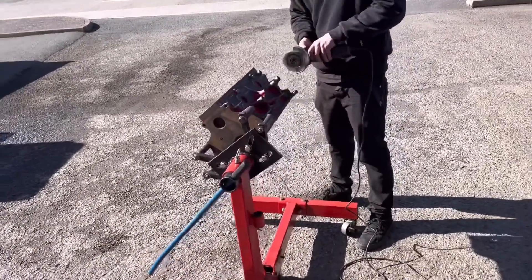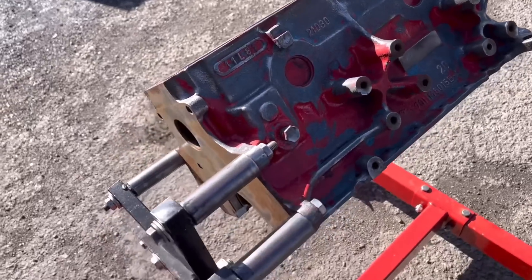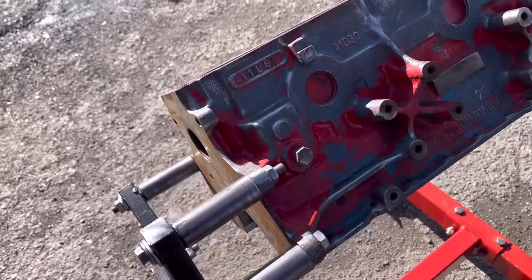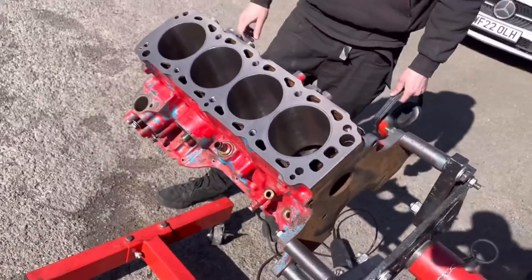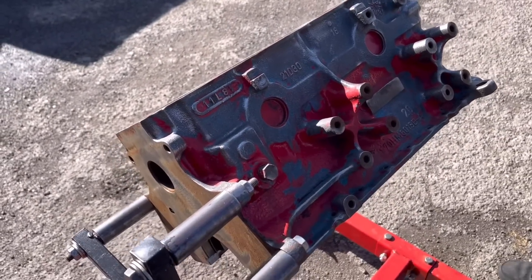You can see Paul is getting the paint off the Pinto block - we've got the blue paint. How many paint jobs do you reckon this has had in its life? About six. He's just getting as much paint off as he can. All the machining's done and then we've got the correct blue colour to go on this - BDA blue.